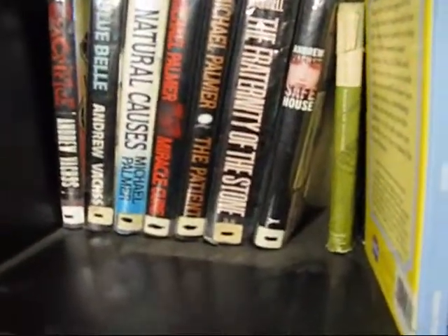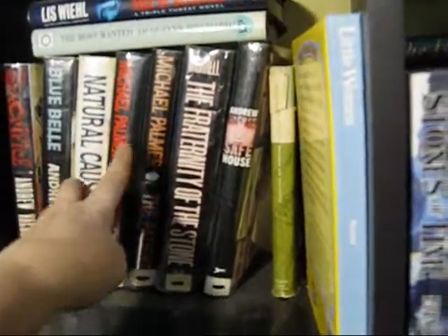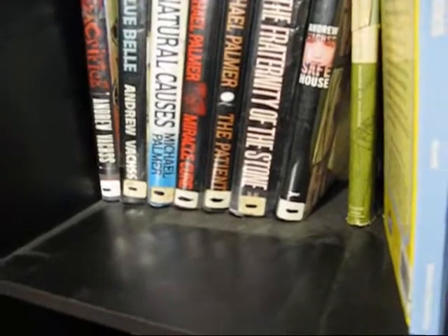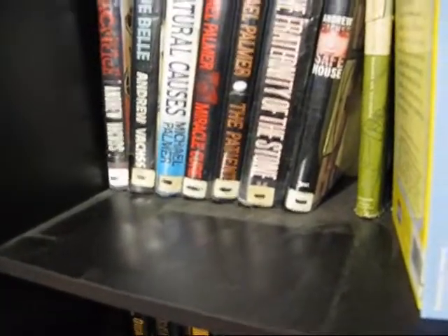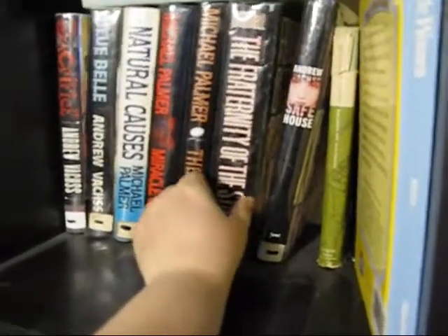Sacrifice was okay. Bluebell I haven't read. Natural Causes was scary — Michael Palmer is really good, kind of like Robin Cook. Everything they write is scary because it's believable, like you can see it really going down that way. The Fraternity of Stone I started reading and put it down — I didn't think it was that good.